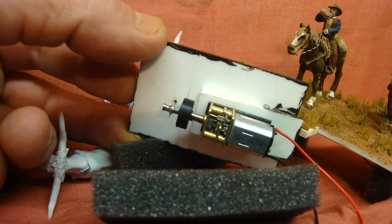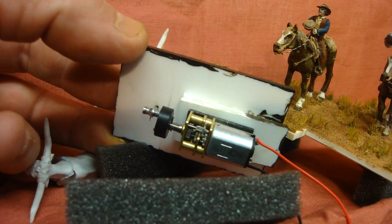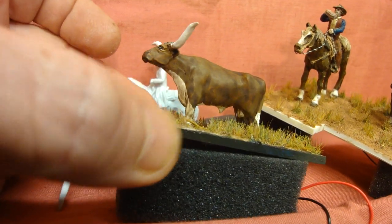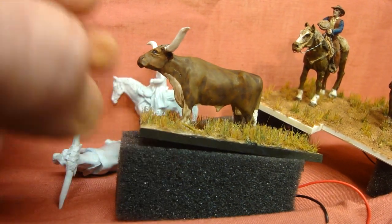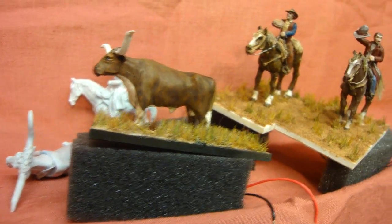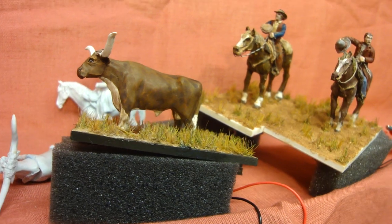These are the Mud Hen Model motors that I buy from Paul Richardson, who's got these for me. They're a very nice motor - nice and quiet, they don't make a lot of noise. That's just set at about 3.5 volts and I'm running all three of those just off the one 3.5 volt power source.